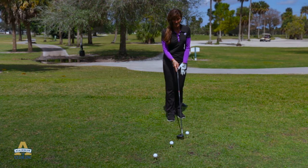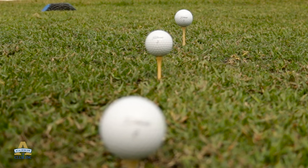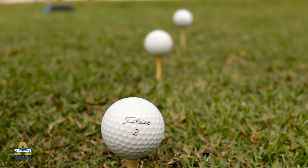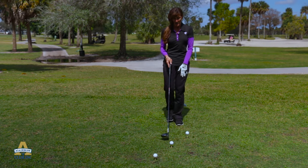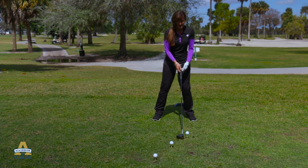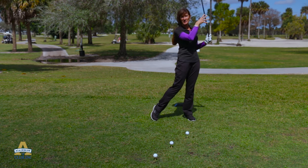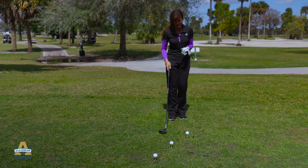As you can see, I have three tee heights here: the high for downwind, the medium for average, and the low for when the wind is in my face. When the ball is teed higher, it's going to allow it to climb and the wind is going to take it, so you're going to actually hit it further.